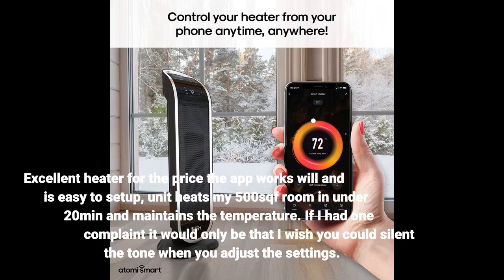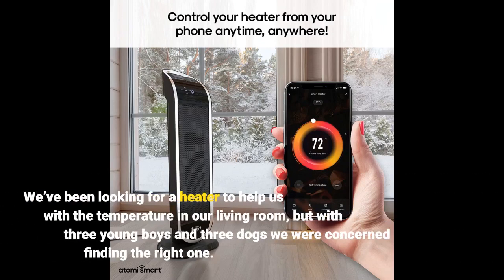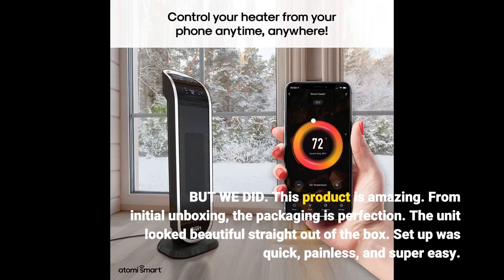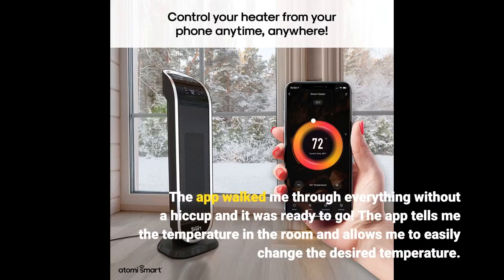Excellent heater for the price — the app works well and is easy to set up. The unit heats my 500 square foot room in under 20 minutes and maintains the temperature. If I had one complaint, it would only be that I wish you could silence the tone when you adjust the settings. We've been looking for a heater to help with the temperature in our living room, but with three young boys and three dogs we were concerned about finding the right one — but we did. This product is amazing. From initial unboxing, the packaging is perfection. The unit looked beautiful straight out of the box. Setup was quick, painless, and super easy. The app walked me through everything without a hiccup and it was ready to go.